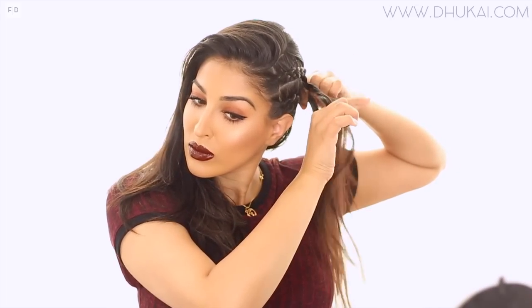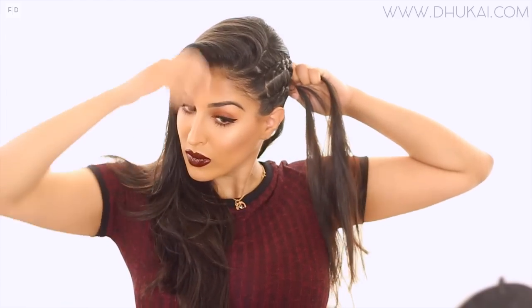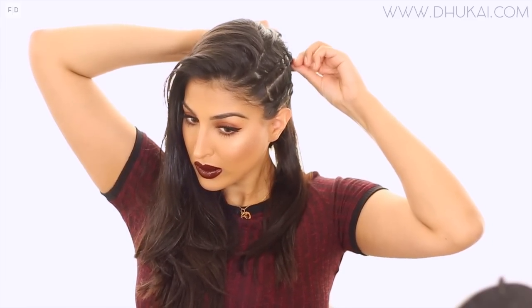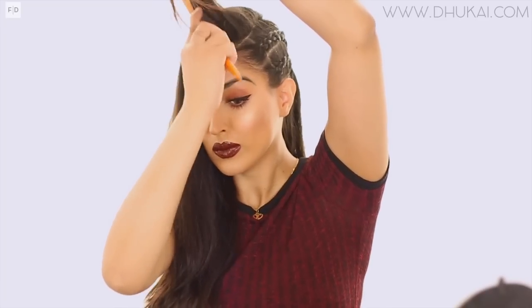After pinning everything in place, I'm going to grab the very front part of the larger section on the side my part is on and just tease it for a little bit of lift. I personally like a sleek look with this type of braided hairdo, but you could add waves for a more romantic feel, curl it, or do a super tight curl for a big and beautiful look — there are so many ways to wear this.